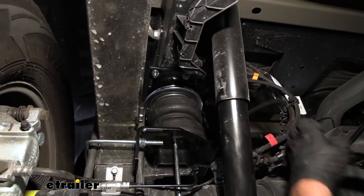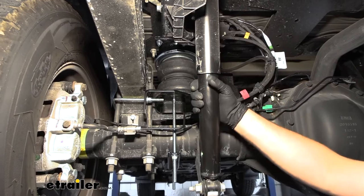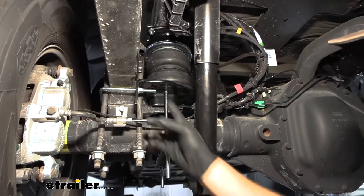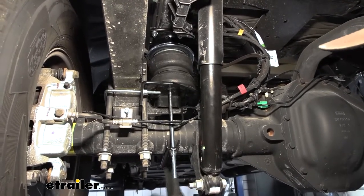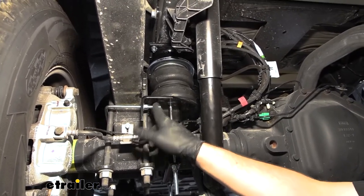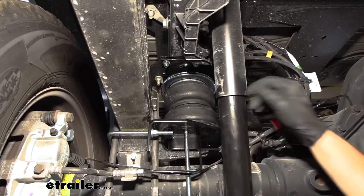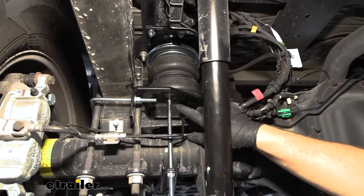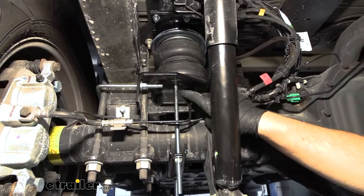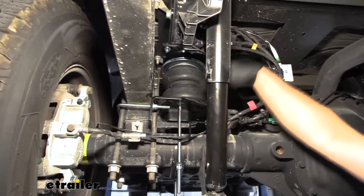Come back with the torque wrench and torque everything down. For the axle strap, just like the U-bolt, run these up evenly so it draws up correctly, then torque them down. The bolts we left snug — come back and finish torquing those down. That little carriage bolt attaching the cup, torque that down to spec as well. And that's really it for this airbag.